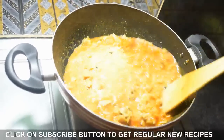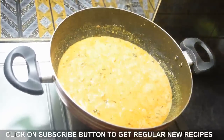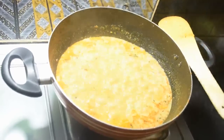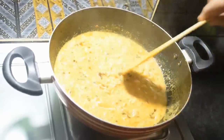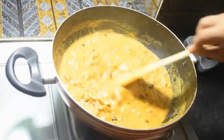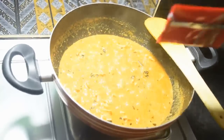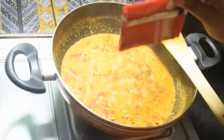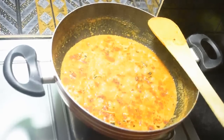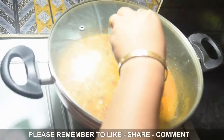Mix the fresh cream in well. Taste and adjust salt and sugar as needed. The flame is still on. Finally add garam masala powder and butter. Turn off the flame and keep the lid closed for 5 minutes.